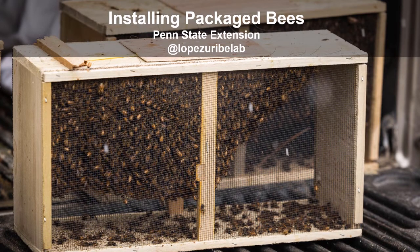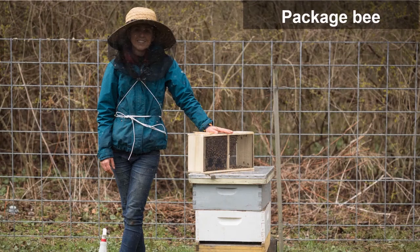Welcome. Today I'm going to walk you through one of the quickest and simplest methods to install package bees. Here's a bit of background on package bees: packages can either be used to start a new colony or to renovate an existing colony that is weak.